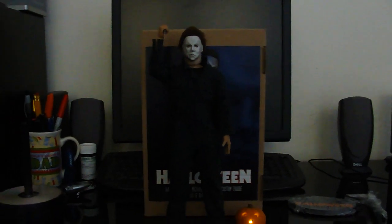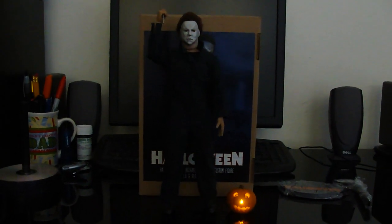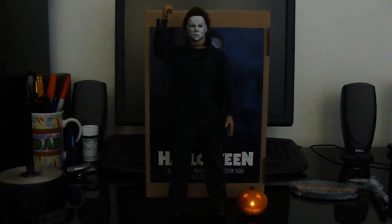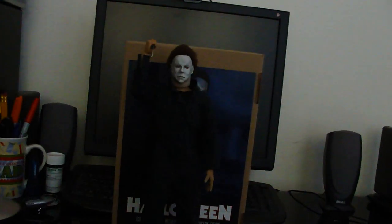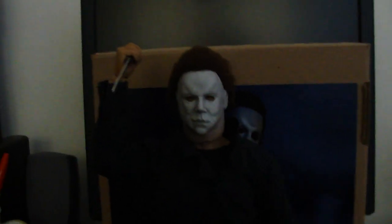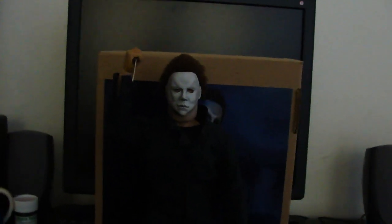What up, everybody? It's your boy Magnus, back with another custom 1:6 review. Your boy's back. And I'm doing it old school, retro style on the review tip. Back to the computer desk. And if you can hear, I got a kick-ass dubstep Halloween remix playing. It's got me a little amped right now.